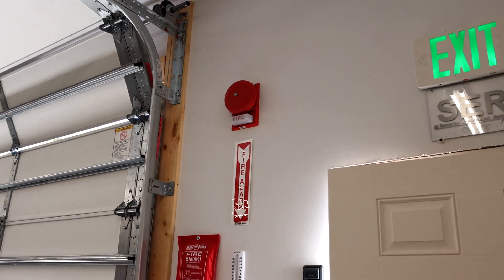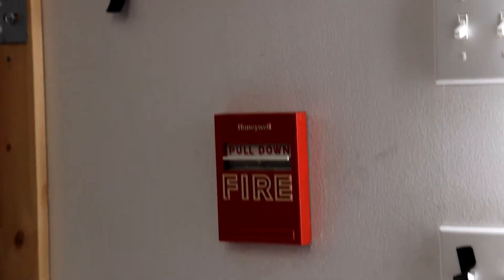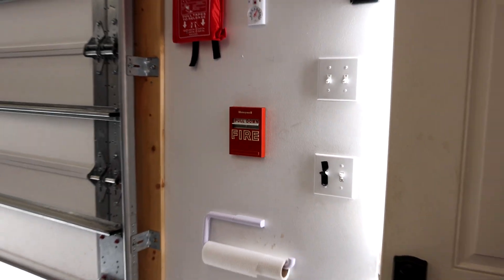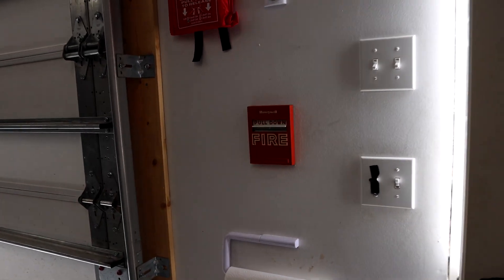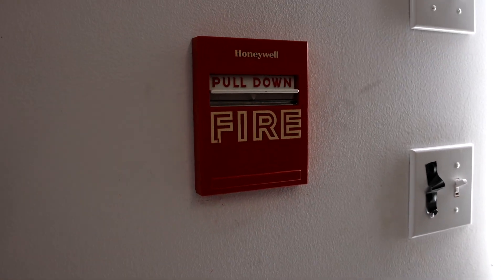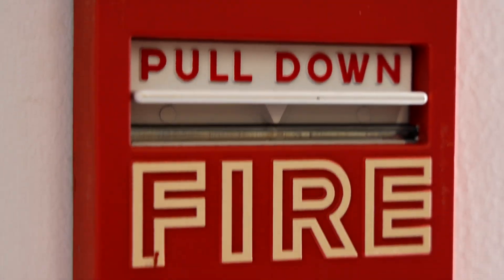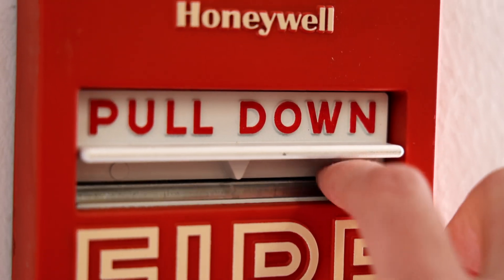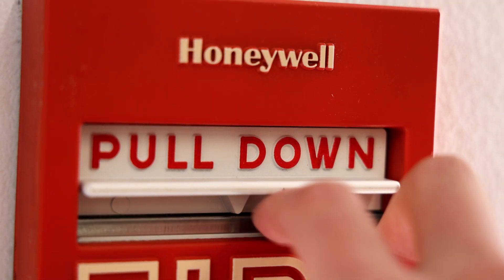Now as a fire alarm pull station I have a Honeywell S464A. So in this system test I have Honeywell, Wheelock, and Simplex. It's definitely a unique system, and as you can see, for this fire alarm pull station I do have a glass brake rod in it, so when you pull it down you have to break this glass brake rod in order to activate it.